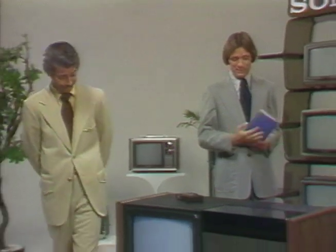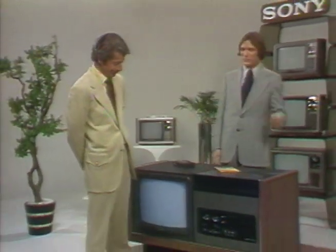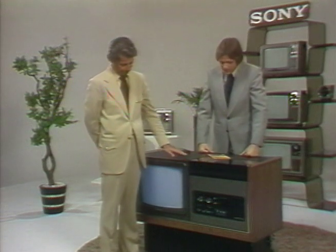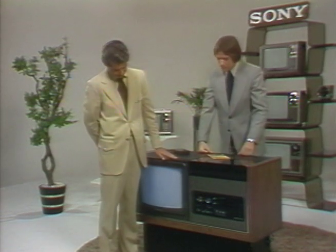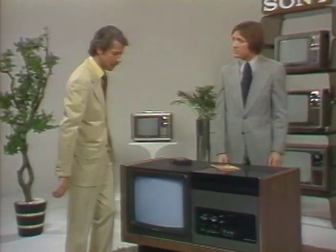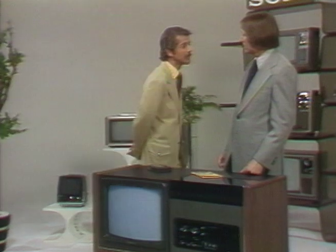Really easy to operate, hmm? Child's play. Mere child's play — it is incredible! Why don't you go ahead? Who, me? All right. You want me to be easy clothes or a hard sell?